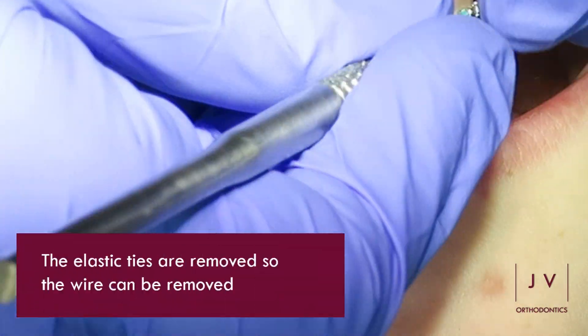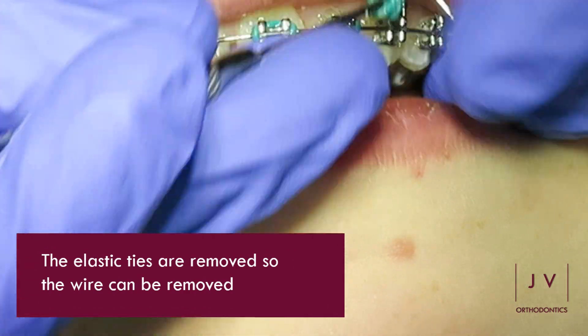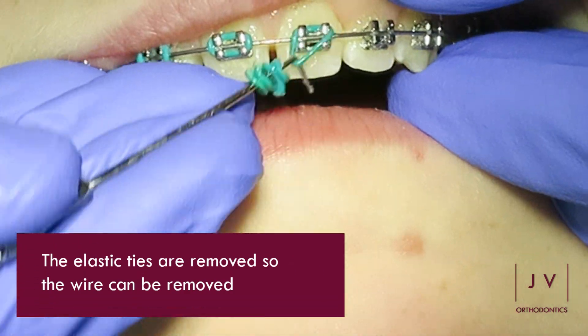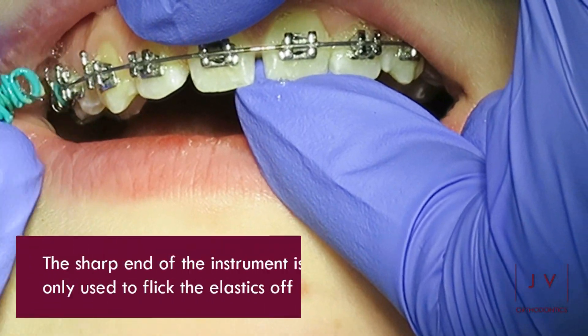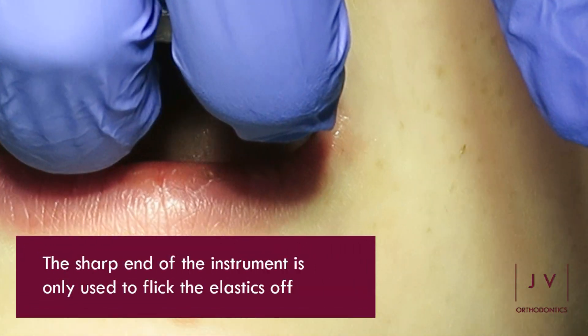The next step involves the elastic ties that we use to secure the wire. They are removed so that we can get access to getting the wire out. The sharp end of the instrument is only used to take the elastics off with.